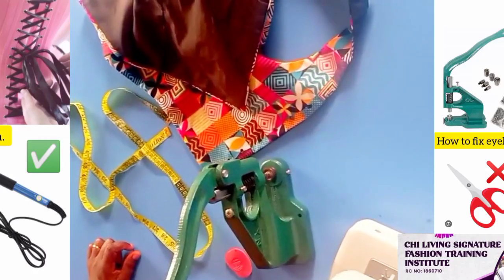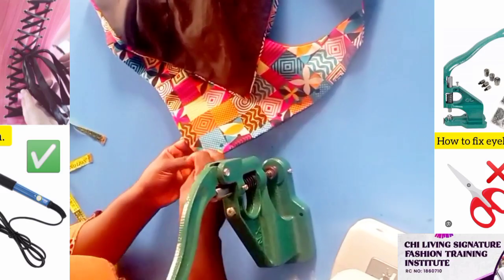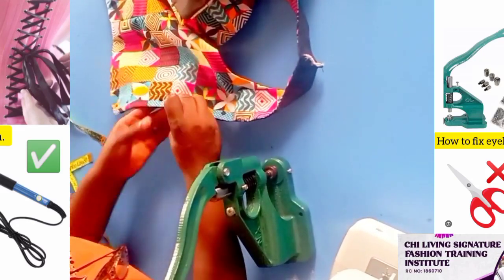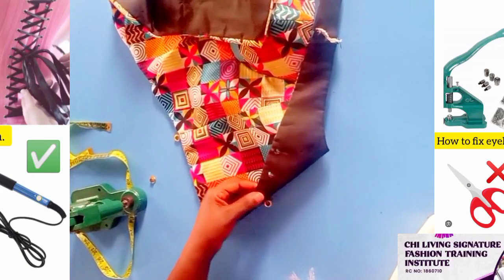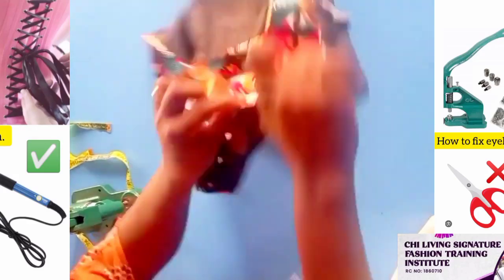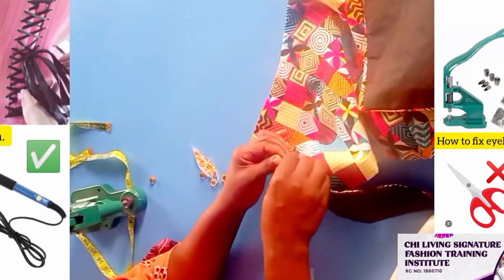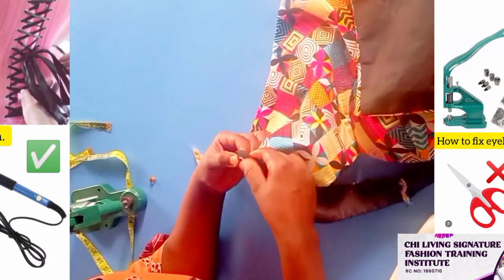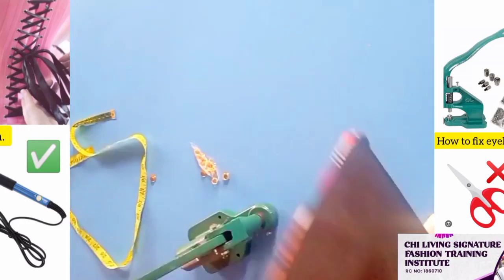So let's introduce our hand-pressed grommet eyelet machine. You can see we have our eyelet here as well. You can see I'm applying pressure, so I have to open it a bit. You should be conscious of this. I have to now apply a little pressure here. It shouldn't be free. When it is free, you know that it's wrong, because by the time you lace it, it will pull out with ease.